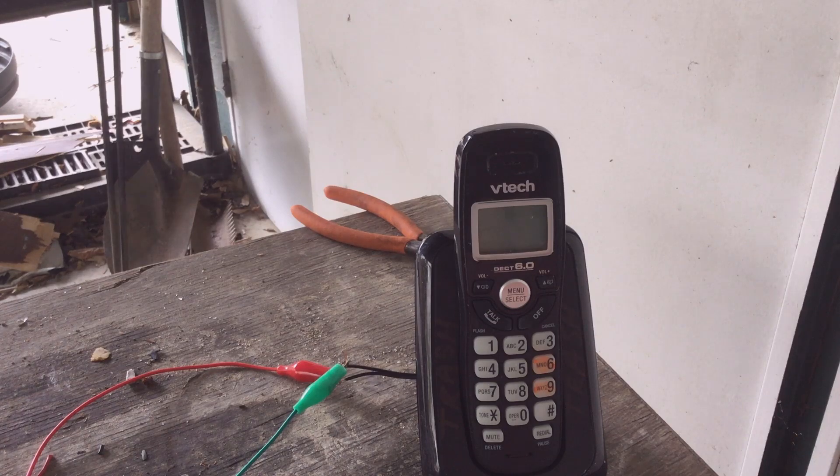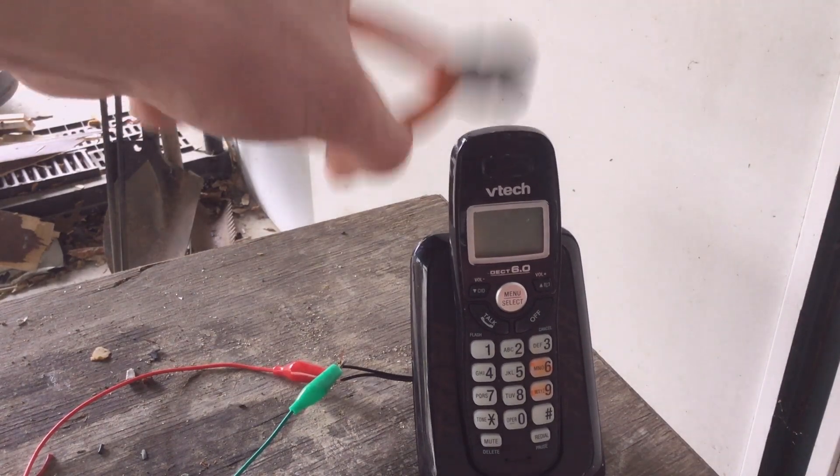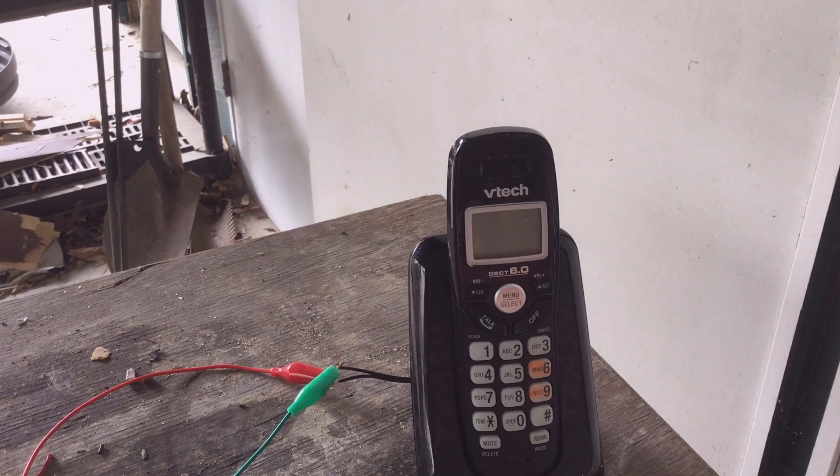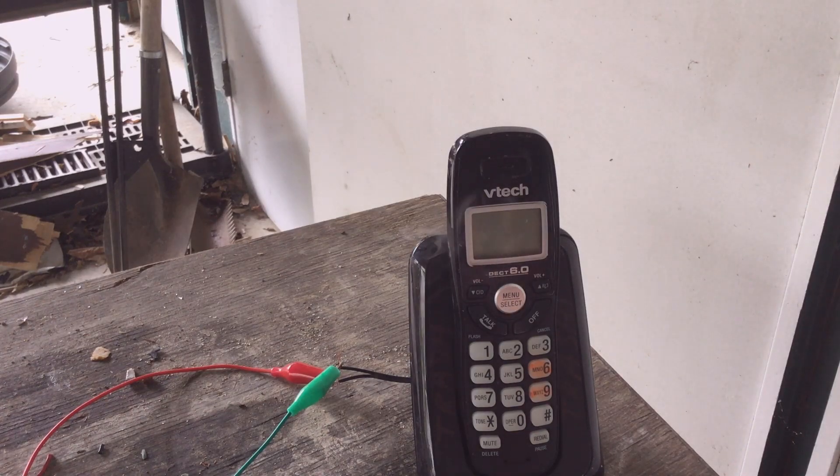60 volts. 70 volts — I think it's dead, nothing happening. 100 volts. I think we are done with this one. Wait — is it still smoking? It's still smoking, so I might leave it a while and see what happens.